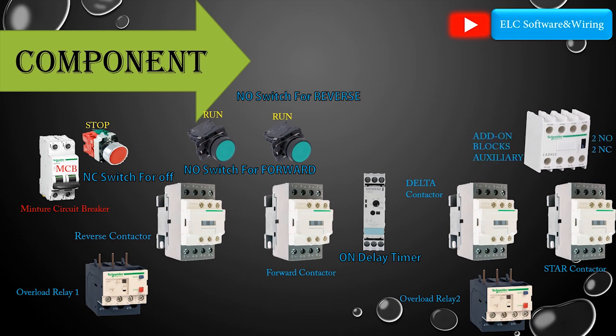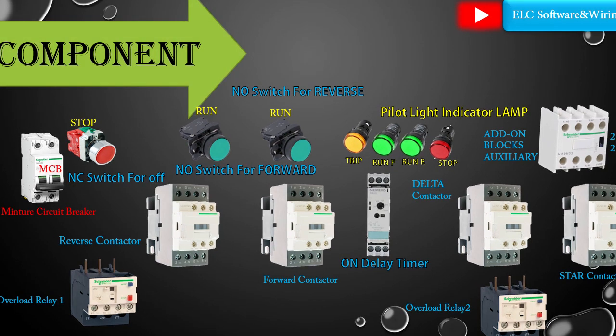Auxiliary contacts: two normally open and two normally closed. Trip, run forward, run reverse, and stop. Pilot light indicator lamps.